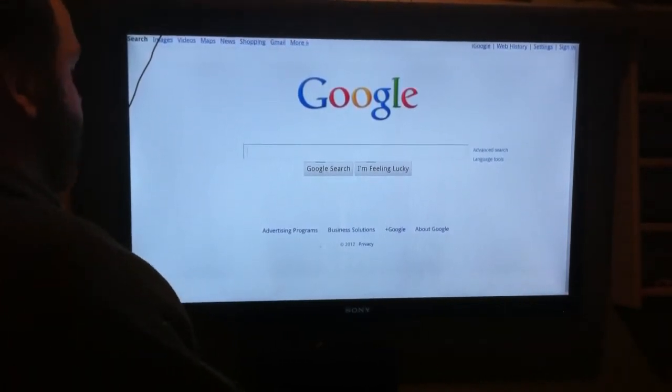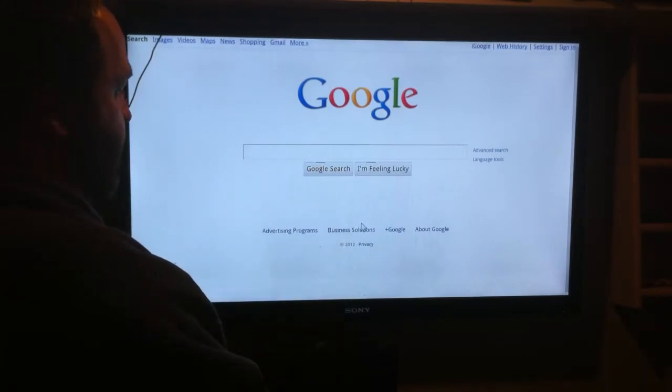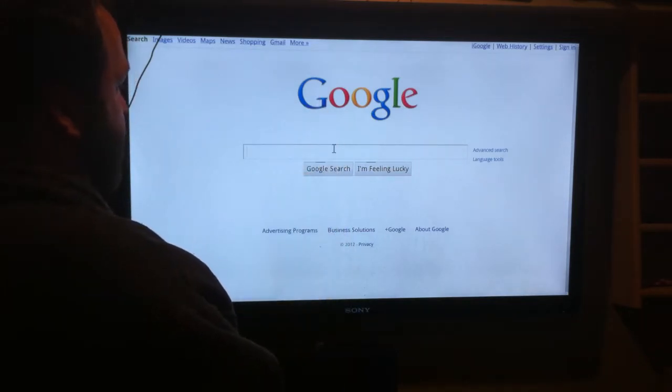Hey, this is Dave from MyTechBankAid. Today I'm going to show you how to put Hulu right on your desktop, right on your Google TV, right into your Chrome browser. So I have my Chrome browser open, I'll show you.